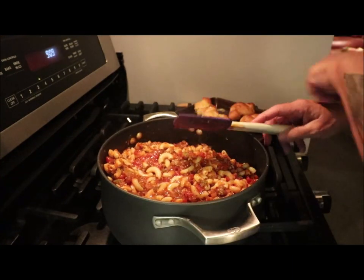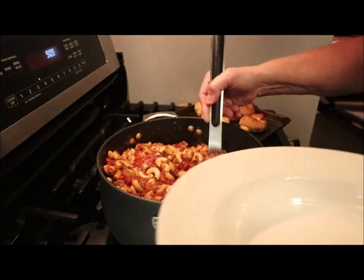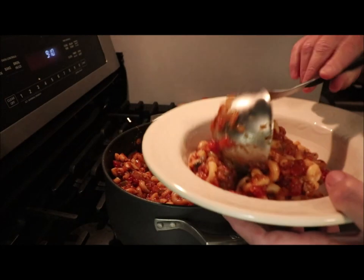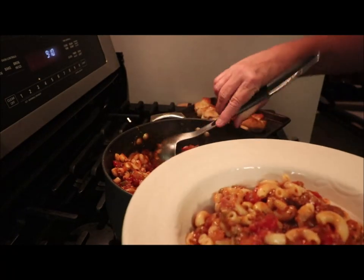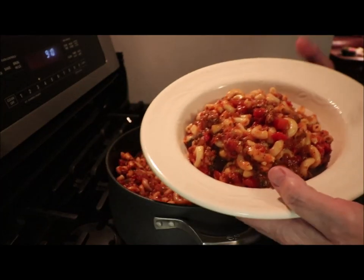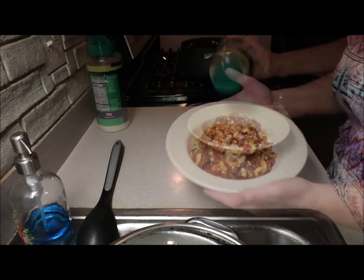I heated up a couple garlic knots, so yeah it's going to be good! Let me get this dished up — pretty picture, it's going to be amazing. A little bit of Parmesan on there — look at that! Alright, let's do a taste test. I've already tried a couple taste tests and it's really good.